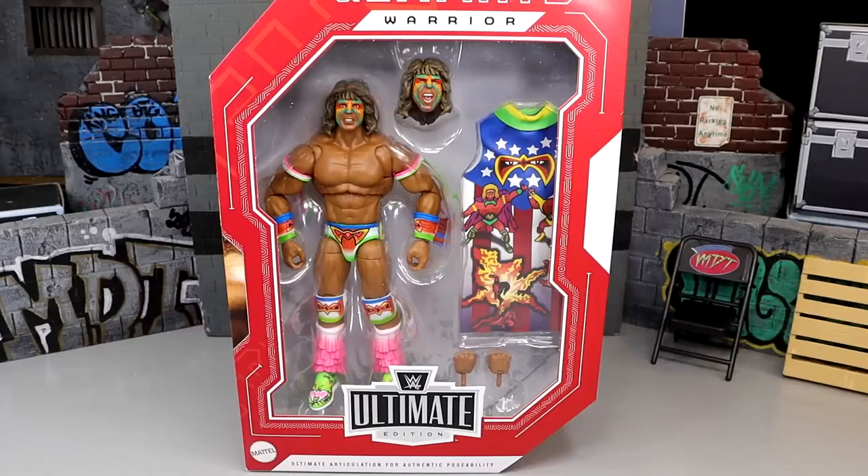Welcome back to another Monday Nightmare Toys video. Today we're back with a brand new WWE Ultimate Edition review on the Target exclusive Legends WWE Ultimate Edition Ultimate Warrior.